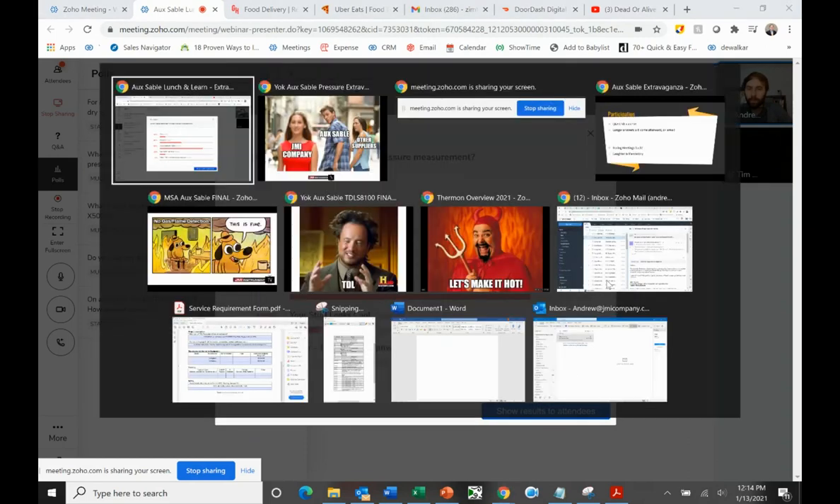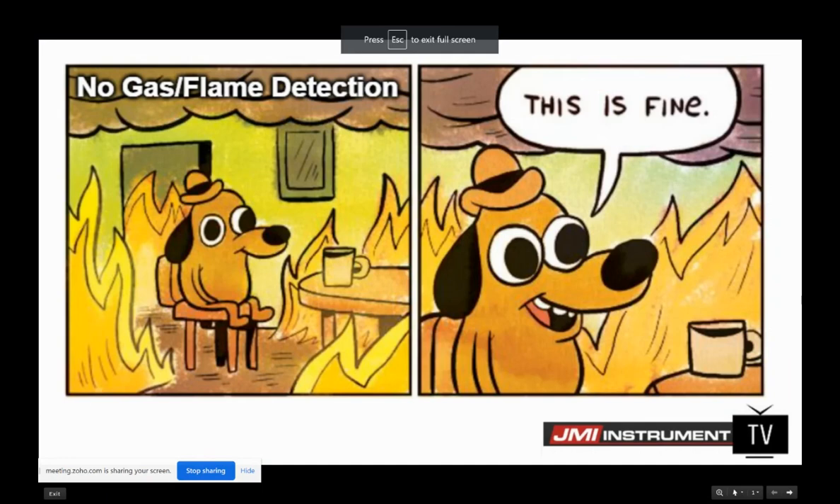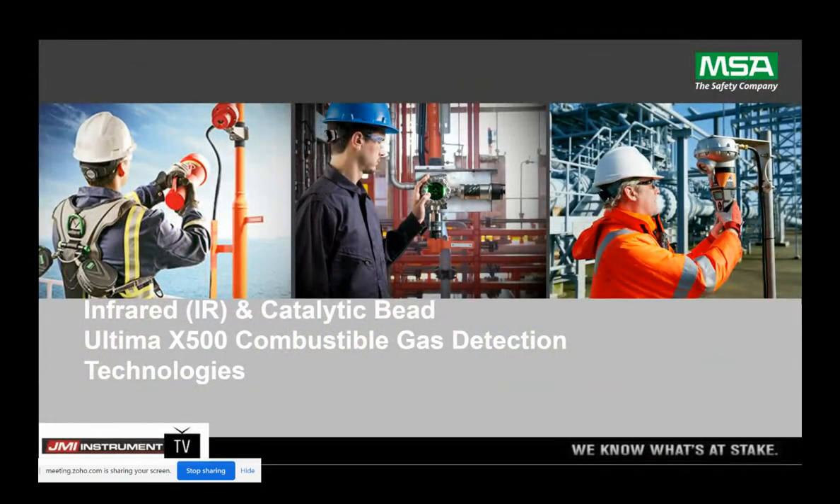We have our next presenter. Next up is Jason Felton from MSA regarding gas and flame detection. We're hoping you have some at the plant. I know you guys have the Ultima X from us for some of your O2 measurement, and we're here to talk to you about the new X5000 and the features that come with that. Jason Felton, if you are ready, it is your turn.